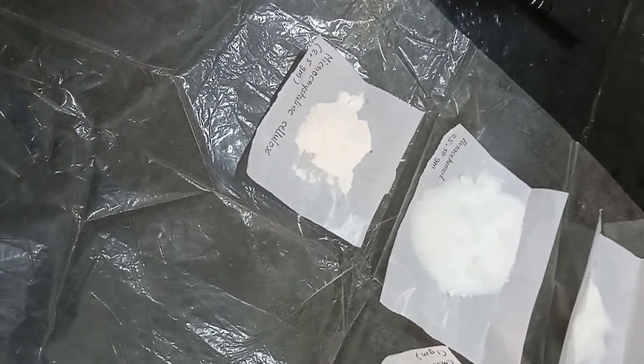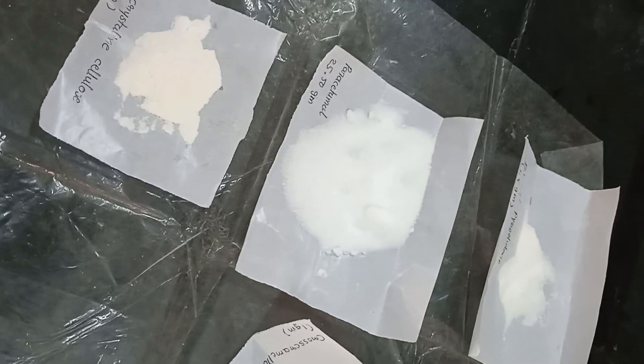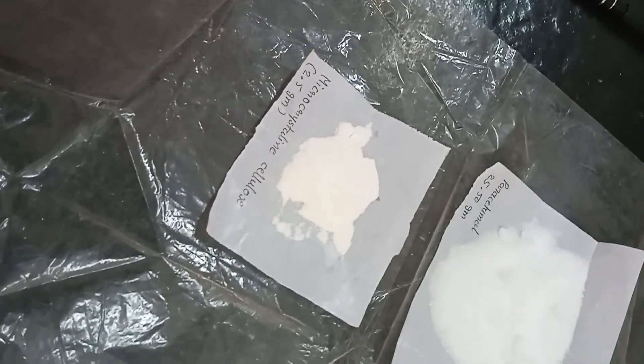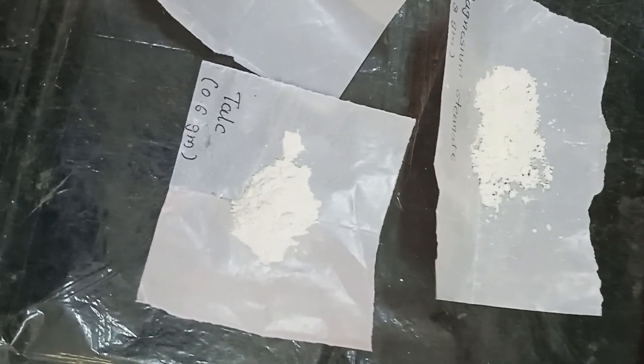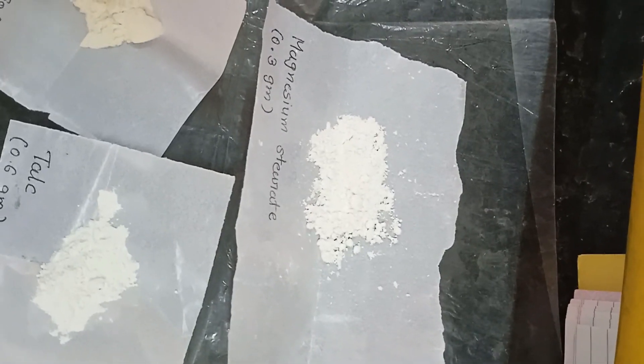To prepare paracetamol tablet, we require: paracetamol 25.50 gram, micro crystalline cellulose 2.5 gram, PVPK30 1.5 gram, cross carmellose sodium 1 gram, talc 0.6 gram, and magnesium stearate 0.3 gram.